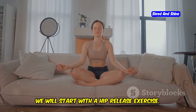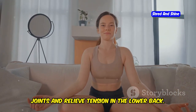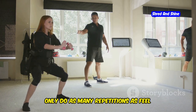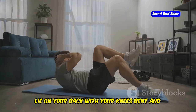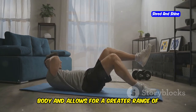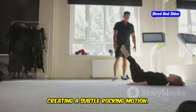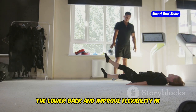First, we will start with a hip release exercise. This exercise helps to loosen up the hip joints and relieve tension in the lower back. Do 5–10 repetitions, listening to your body and only doing as many as feel comfortable. Lie on your back with your knees bent and feet flat on the floor. Gently tilt your pelvis forward and backward, creating a subtle rocking motion to release tension in the lower back and improve hip flexibility.